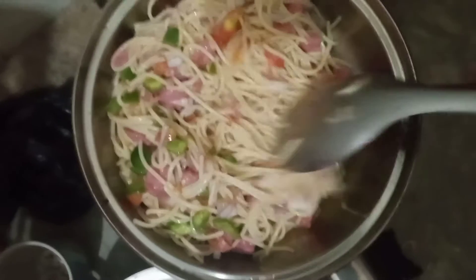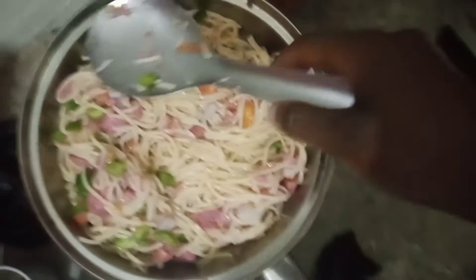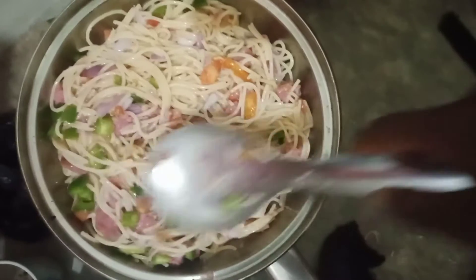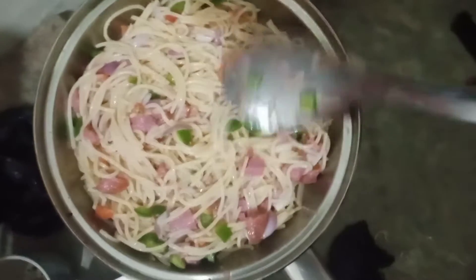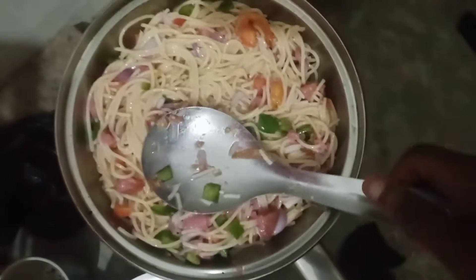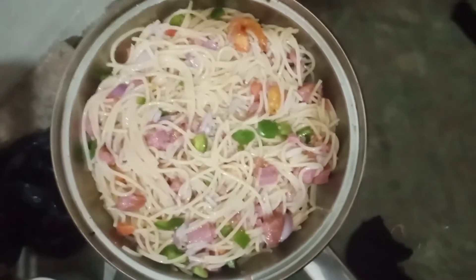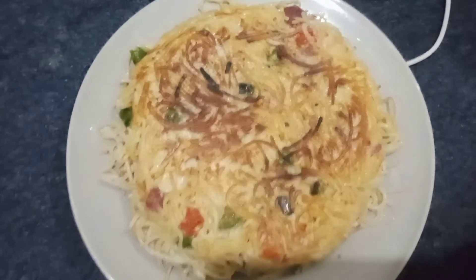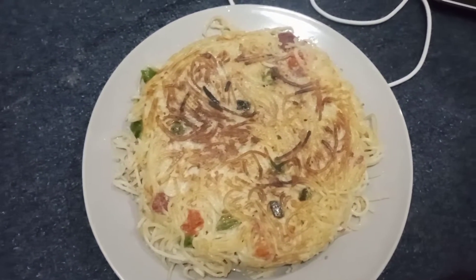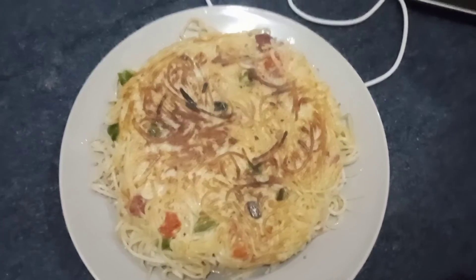Then you mix it with onions, garlic, and all the ingredients. I used green pepper, onions, garlic, sausages, and added some salt. Then you put it on the fire, and this is the end result — so yummy, so delicious and amazing. I love it big time!